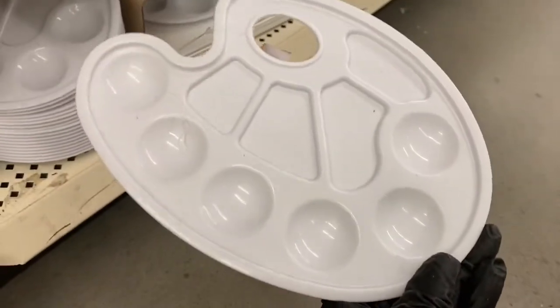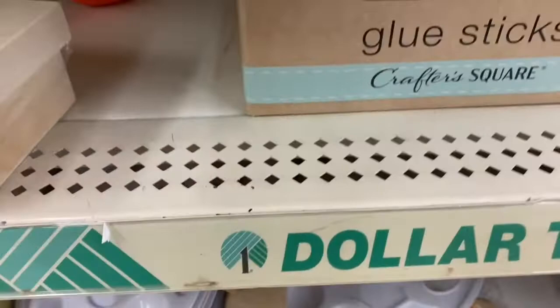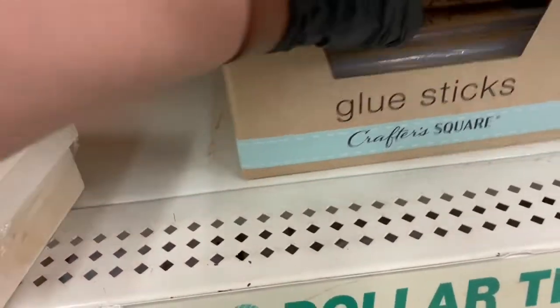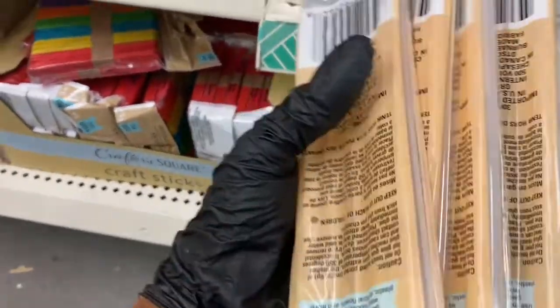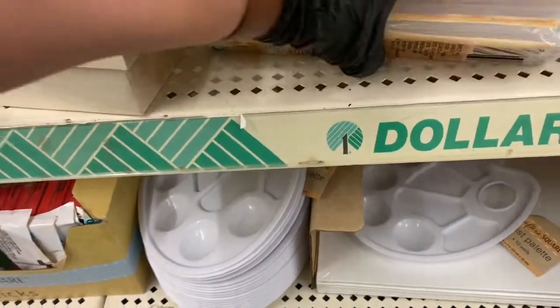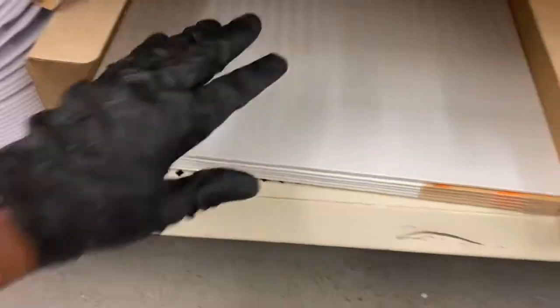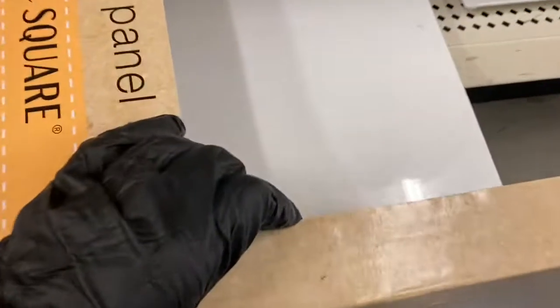They have these palettes — they're so cute. And then they have my favorite glue sticks. I told you guys about these — I like them, I'm very happy with them. I'm going to grab five. Down here, I don't want to miss anything — they have the 11 by 14 panels. I was looking for them before and they didn't have them — that's how it is at Dollar Tree.